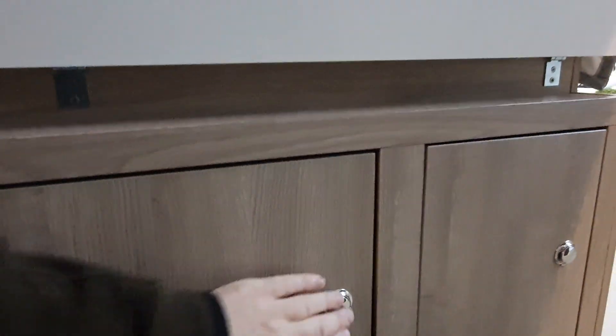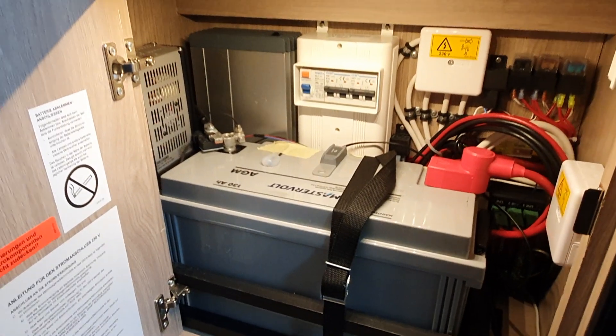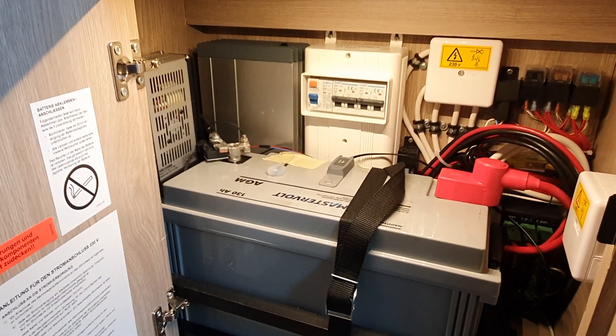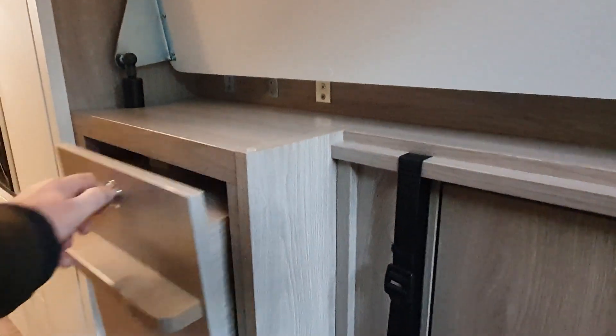This is under the bed — you have to put the bed up to get access to it. Bear in mind this is only 14 square meters including the engine. There's a very large battery pack in here, 130 ampere-hour AGM. I would recommend a lithium ferrous phosphate battery, particularly if you're spending this much money on it.